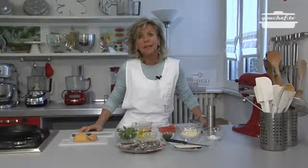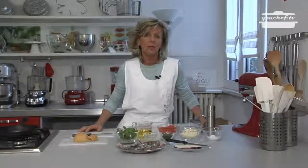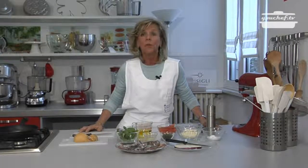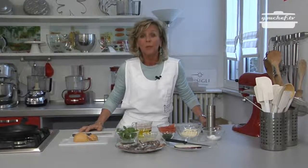Today we're going to cook together the anchovies parmigiana. It's a particular dish that makes two different kinds of ingredients: the eggplants, usually used to cook the parmigiana, and the anchovies, a blue fish considered poor but very tasty and nutritious.